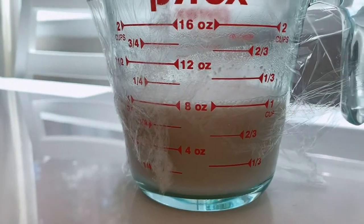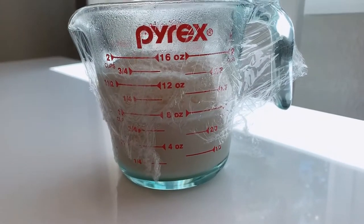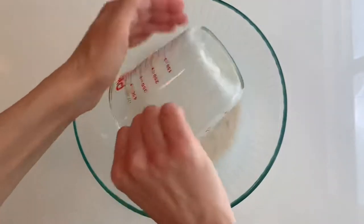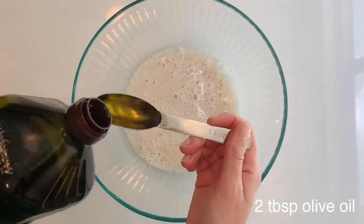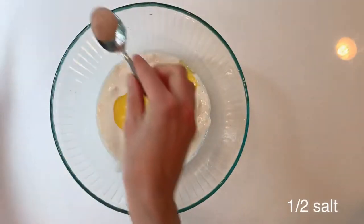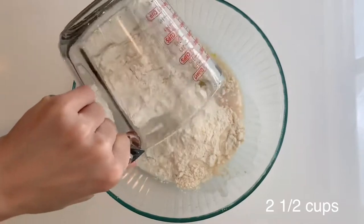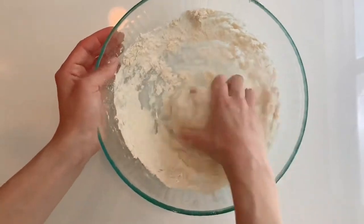After about 10 minutes the batter will increase in size and you will see foamy bubbles form. Get a big bowl and add the yeast batter. Add 2 tablespoons of olive oil, half a teaspoon of salt, and 2 and a half cups of flour — that's about 330 grams — and start mixing until the dough gets smooth and soft.